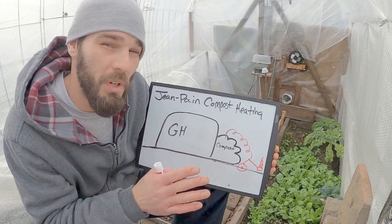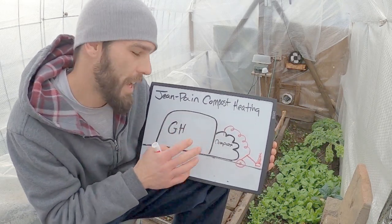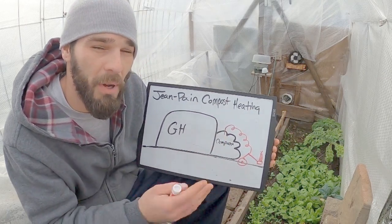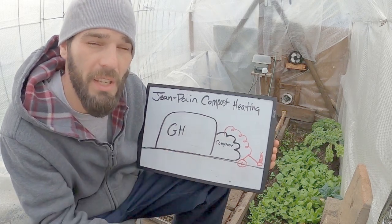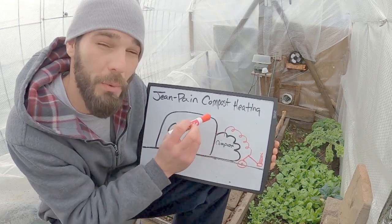I just wanted to take this one step further. Here we are with our greenhouse and our original layout. This is what we're missing — what we are not harvesting right now. I really hadn't thought about actually harvesting the methane. I figured I would just get by with all of the heat I'm producing, but we have a lot of wasted resource and this is how you can harness it.